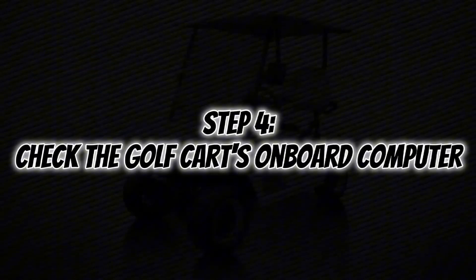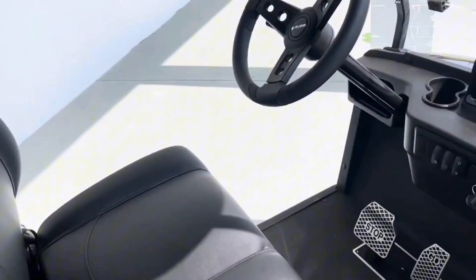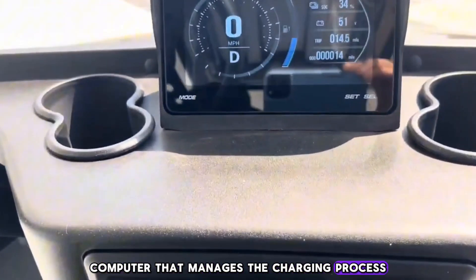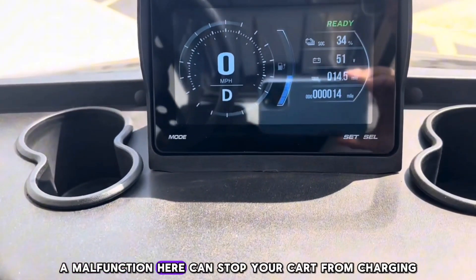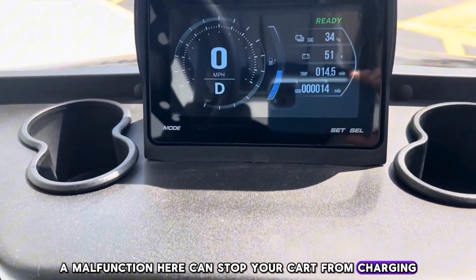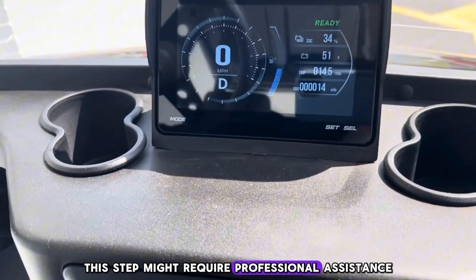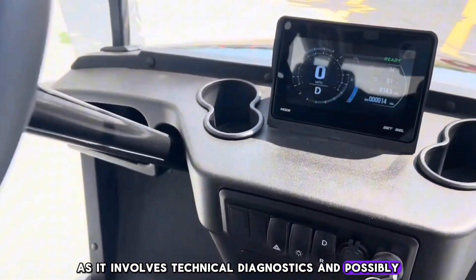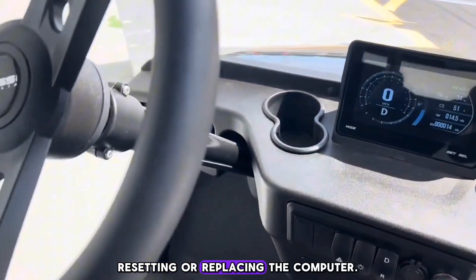Step 4: Check the golf cart's onboard computer. Modern golf carts have an onboard computer that manages the charging process, and a malfunction here can stop your cart from charging. This step might require professional assistance, as it involves technical diagnostics and possibly resetting or replacing the computer.